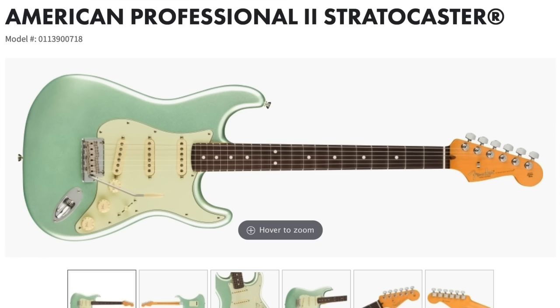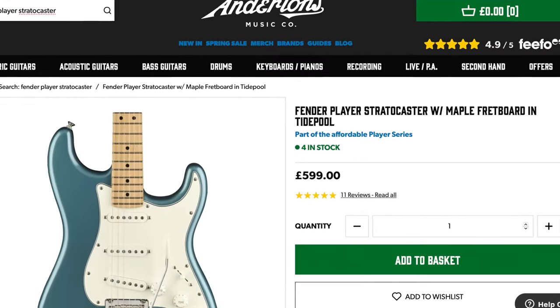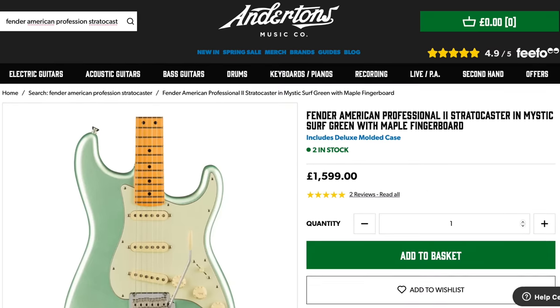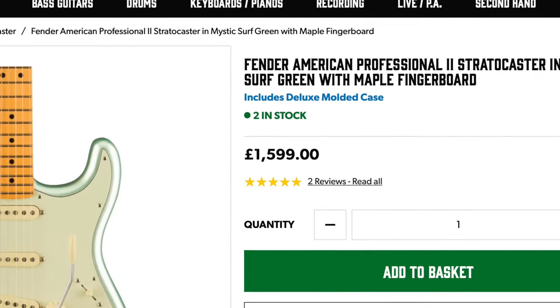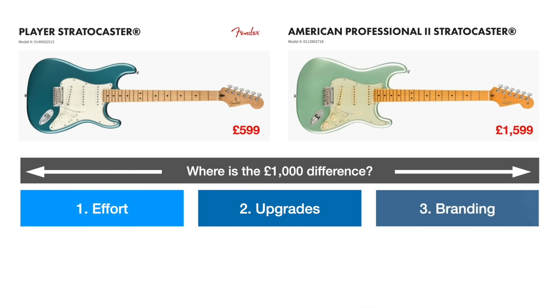Let's look at this with a real-life example comparing the Player Series here to the American Professional Strat. At the moment these are going for £599, whereas the American Professional is going for £1,599 — a nice round £1,000 price difference. That's a huge difference for what essentially look on the spec sheet like very similar products. I'll break it down into three parts.